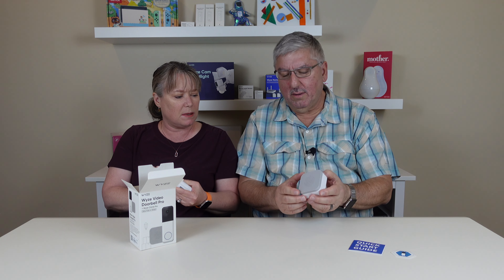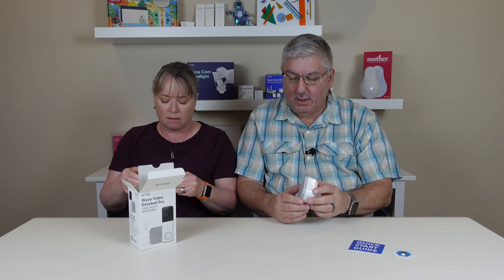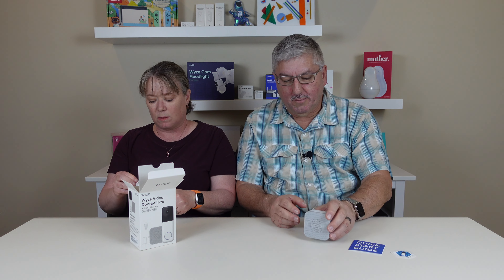Oh, there's the Chime Pro. That's big — it plugs directly into the wall outlet. It's like the biggest chime I've ever seen. It's got a button here, and it plugs in as opposed to being battery-powered. We've tested other models that have batteries and you have to keep changing them. With this you can plug it in anywhere in the house you want.